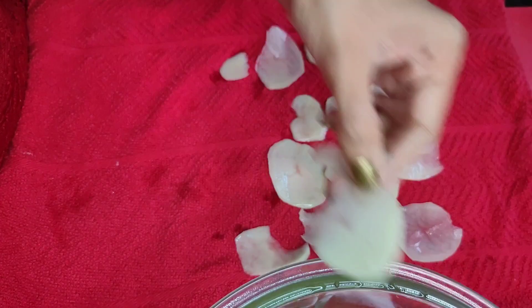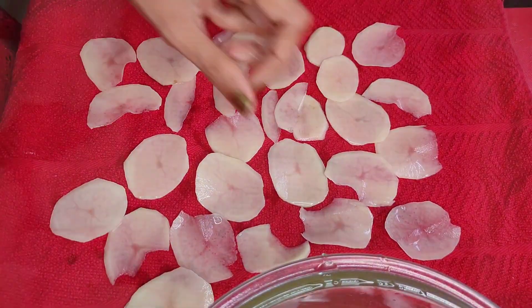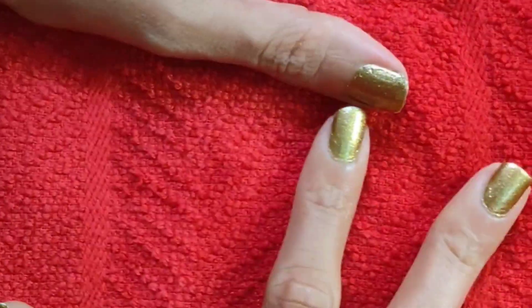Next, take a kitchen towel, place the potatoes onto it, and pat them completely dry. You can also use tissue paper, but make sure it's thick — not too fine, otherwise it might stick to the potatoes.